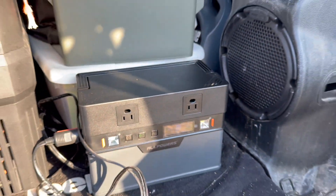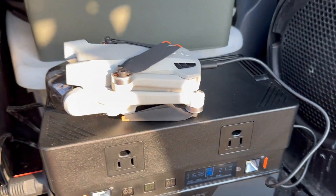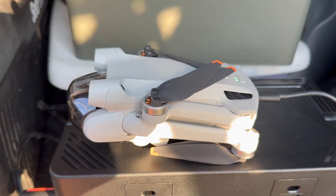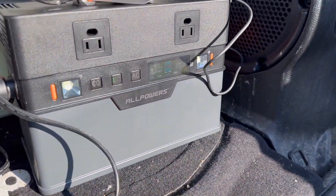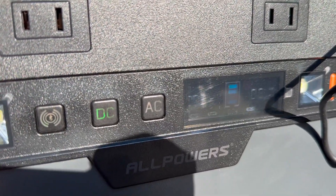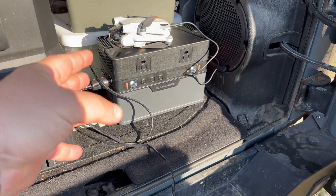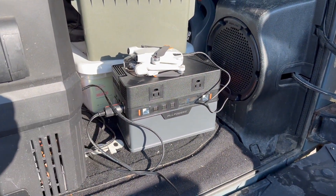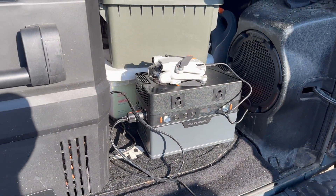Overnight it held at 91% — this little power bank works amazing. Now I've got the cooler running and a drone battery charging, and I've already dropped 9%. I'm using 88 watts — 3 hours and 41 minutes left. This is a 700-watt-hour unit, so it's calculating how much time is left at that wattage before the battery pack drains.